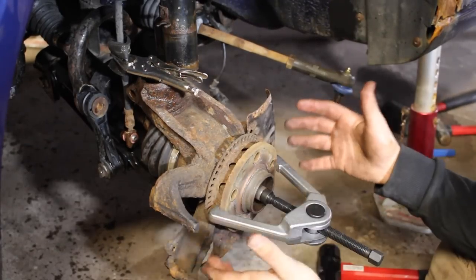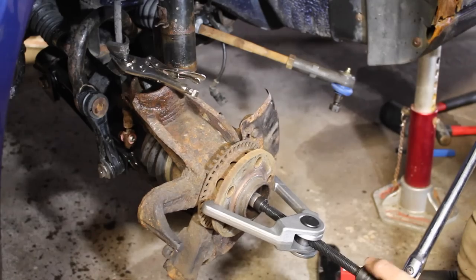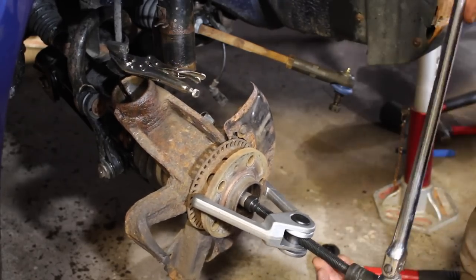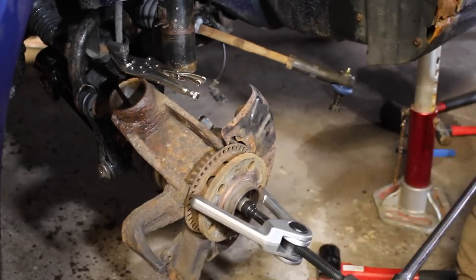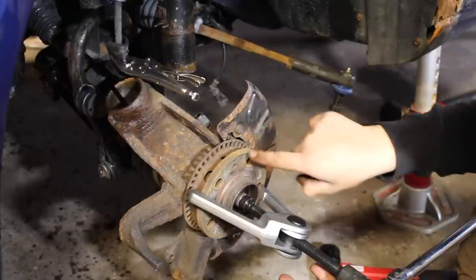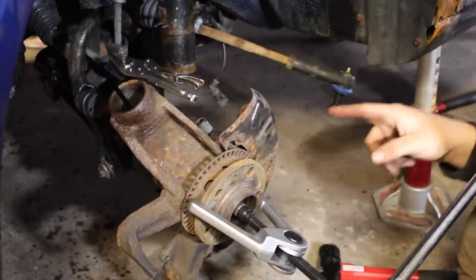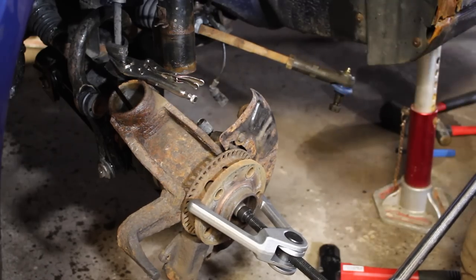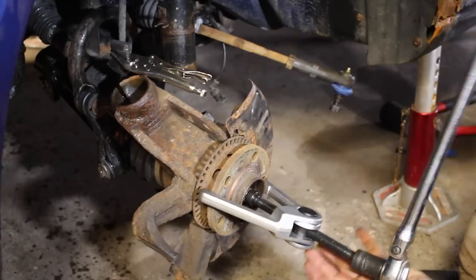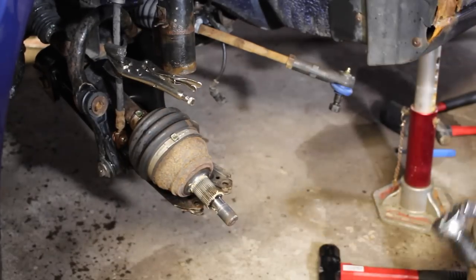I didn't realize I couldn't do this without taking the brake and caliper off first. So before you guys get to this stage, do that in advance — only because you're not going to be able to push the axle through the backside otherwise. What we're doing now is pushing the axle shaft back so we can remove the entire hub from the assembly — everything's removed from it except for the axle. Make sure when you're pushing this through, don't use any impact tools, only because you could damage the axle and that turns into a much bigger job. Keep pushing until the arm and everything is all the way through. And just like that, it's out.